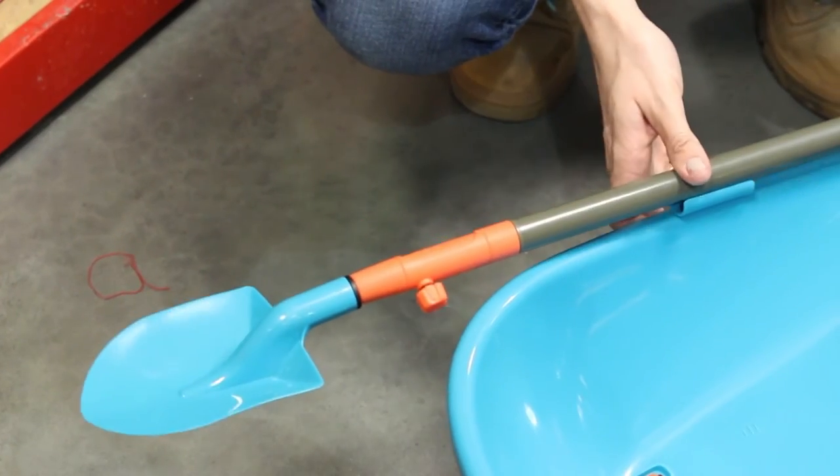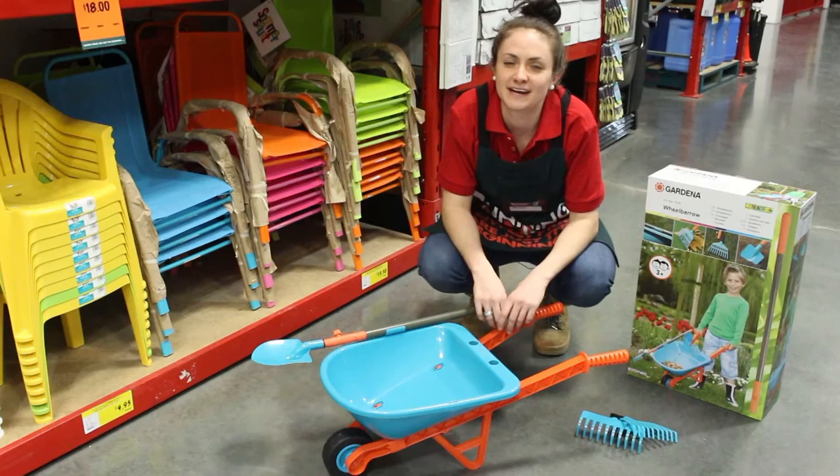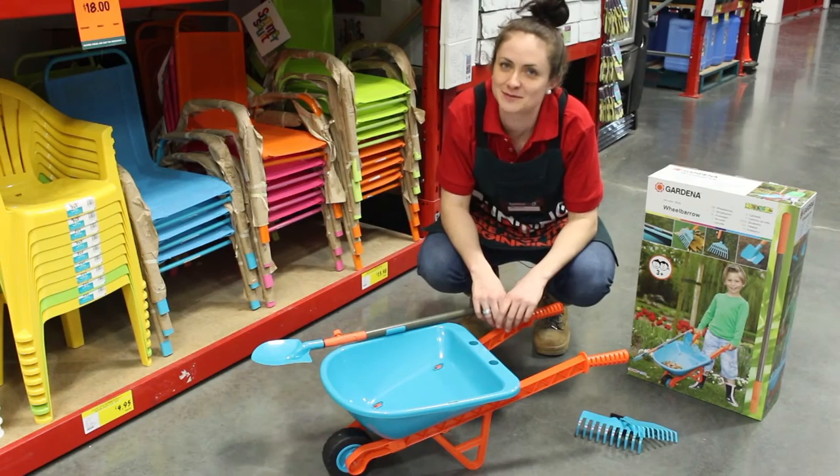And there's a convenient tool holder on the side of the wheelbarrow. You'll find it in the aisles at your local Bunnings Warehouse.